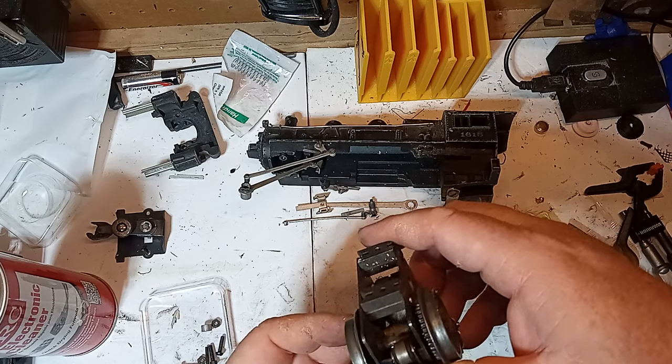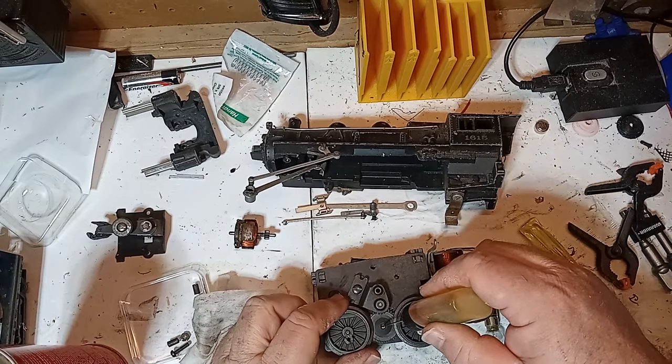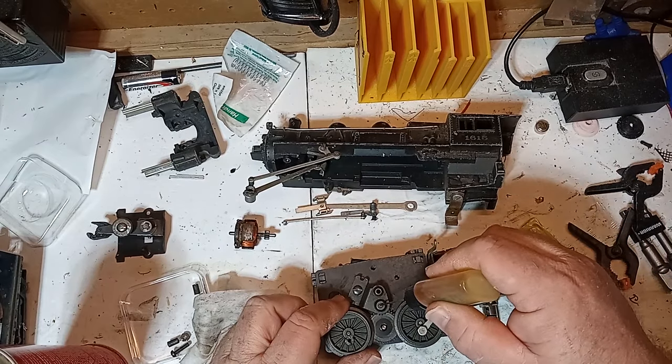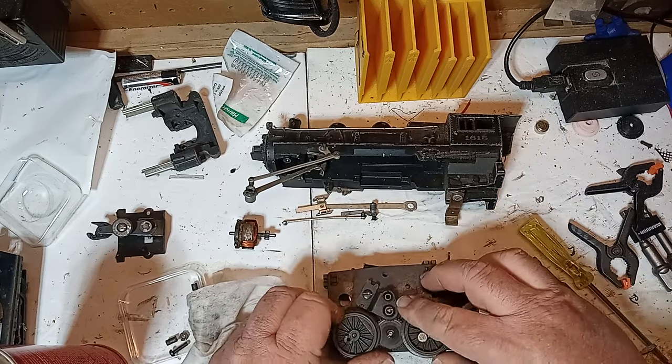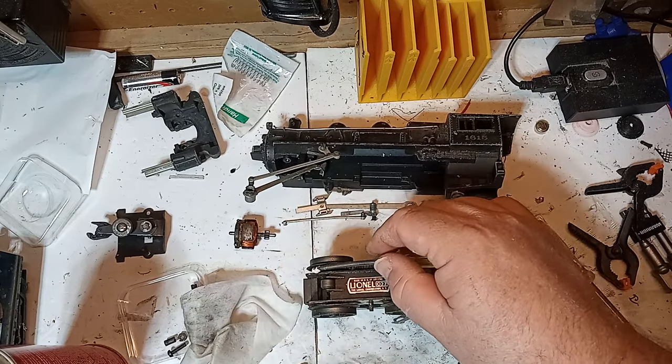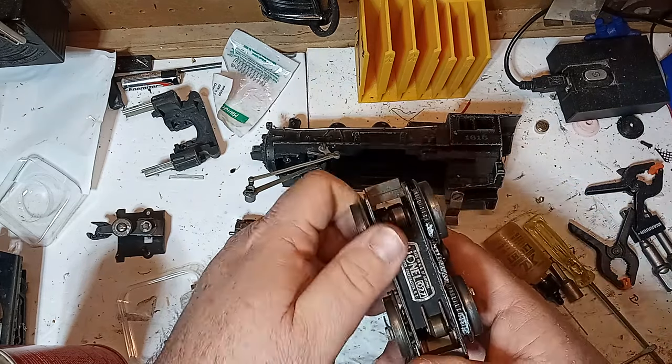Reassemble the motor and be certain to add some light oil to the commutator shaft and bushing on both sides of the motor. Failing to lubricate here is the primary cause of premature motor failure. Turn the wheels by hand and oil the center posts of anything that spins, and add a light touch of grease to anything with teeth.